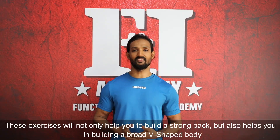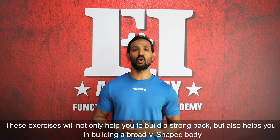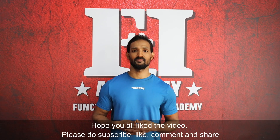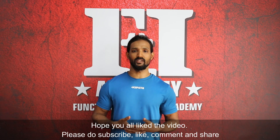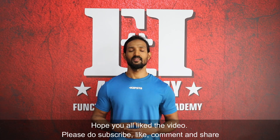So these exercises will not only help you build a strong back but also help you in building a broad V-shaped body. Hope you all liked the video. Please do subscribe, like, comment, and share. Thank you for watching. See you all in the next video.